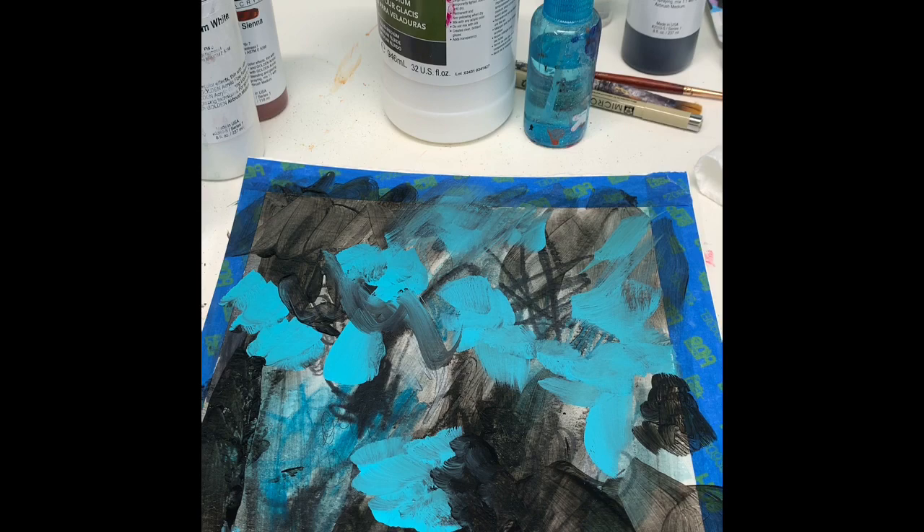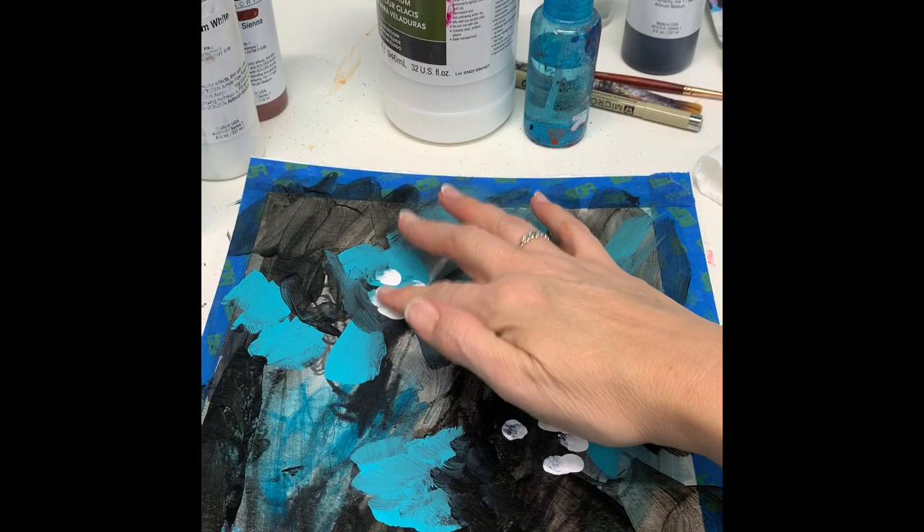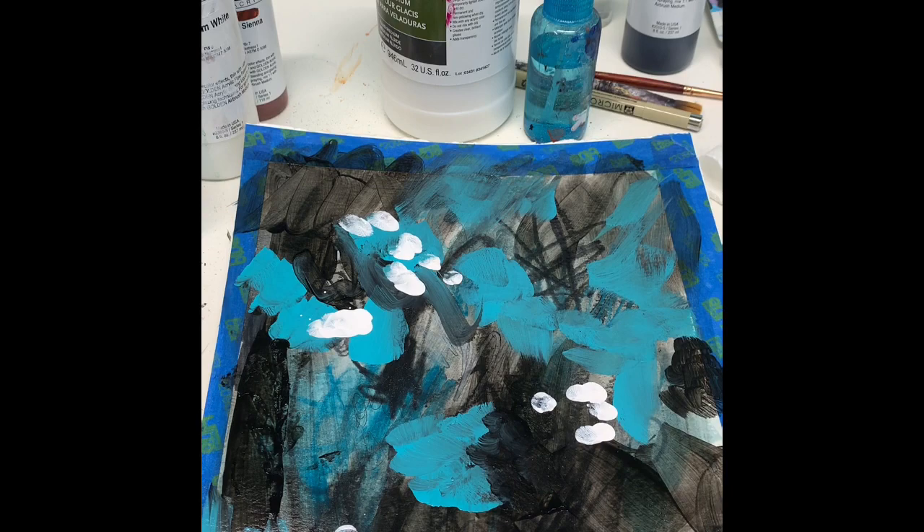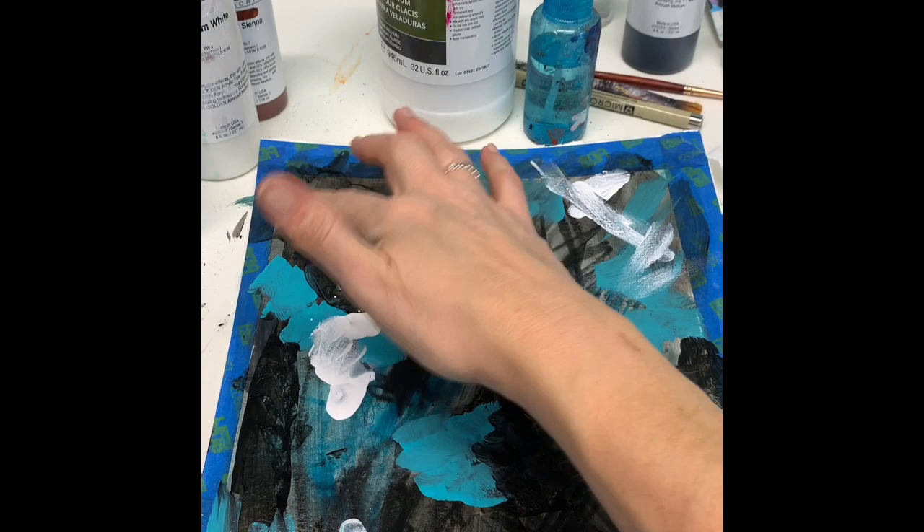Okay, I'm back with this dry. I really like to get into my paintings — I like to use my fingers a lot. It's something I really enjoy; I think it connects me more to the piece and to the paint. You also get some different marks that you wouldn't get with a brush.